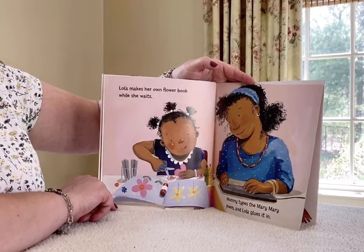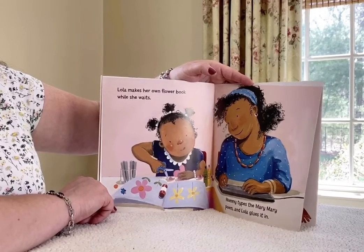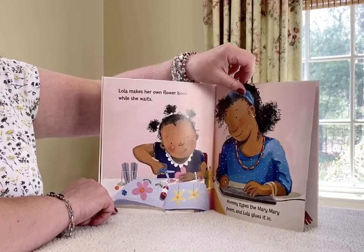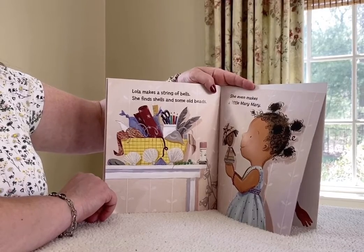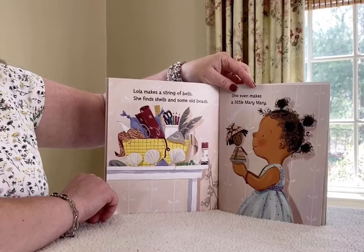Lola makes her own flower book while she waits. Mommy types the Mary Mary poem and Lola glues it in. Lola makes a string of bells. She finds shells and some old beads. She even makes a little Mary Mary.